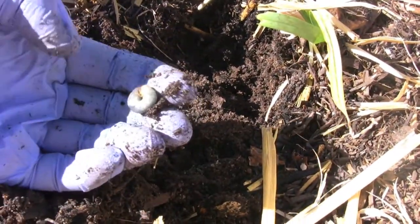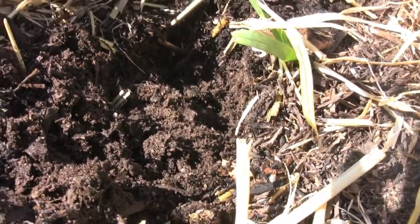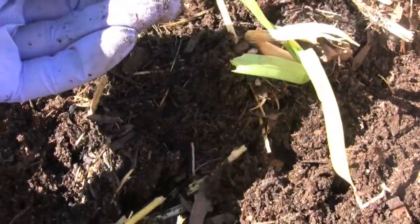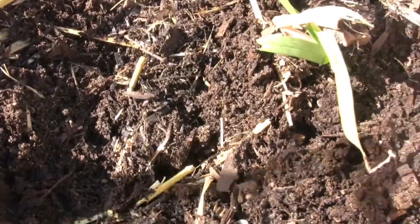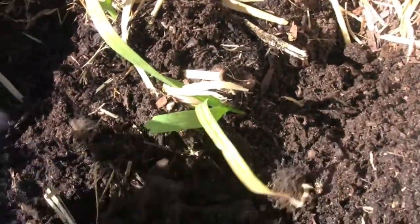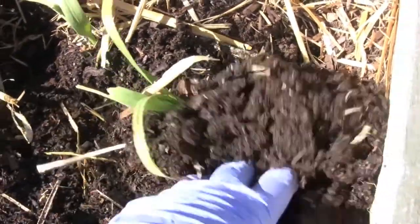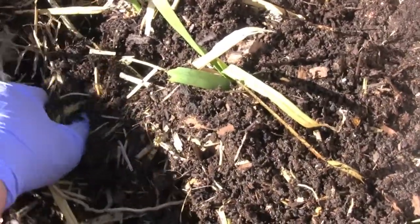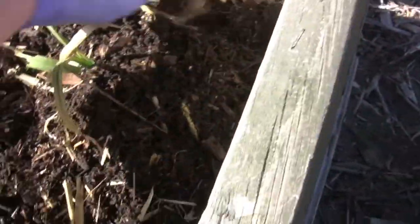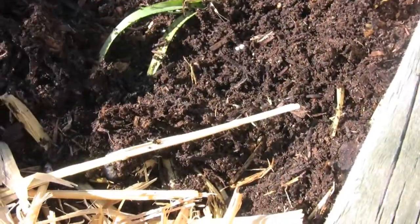Grubs like to live in the first few inches of the soil. Usually they're attacking grass. This is the good thing about having multiple raised beds — if one gets infested with something, it's not really taking out everything at once. It gives me a chance to take care of the problem in just this one bed.